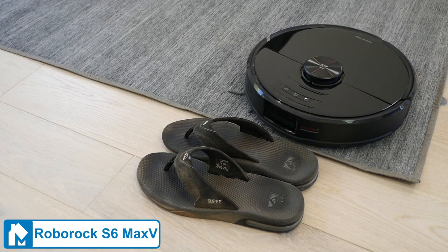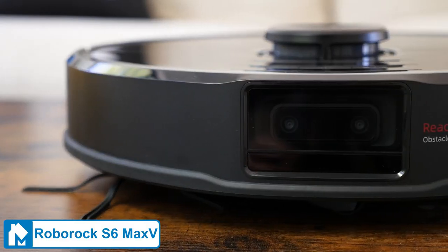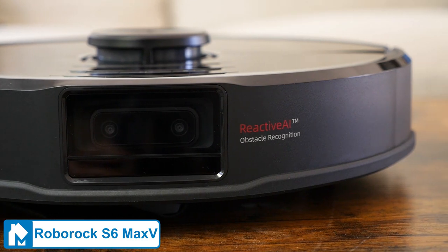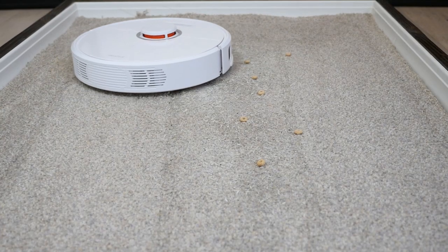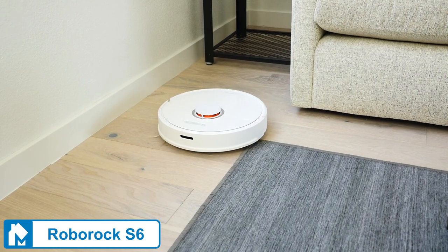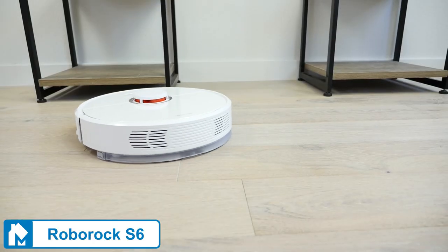The Roborock S6 Max V is the most advanced robot Roborock makes. With new technology for obstacle detection AI and front-facing cameras, the S6 Max V is arguably the best navigating robot vacuum on the market. The Roborock S6 is similar to the Max V, with advanced navigational features and specific room cleaning, although it lacks the obstacle avoidance systems.